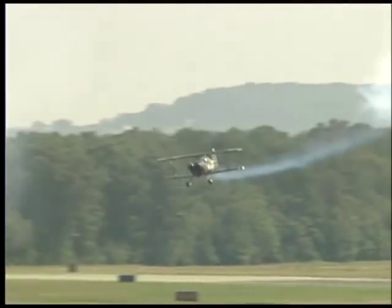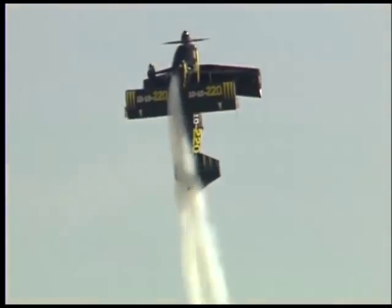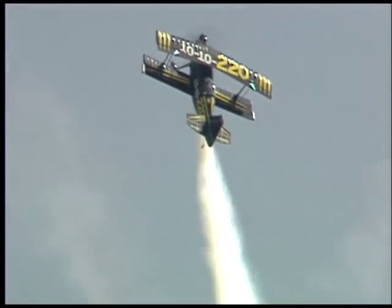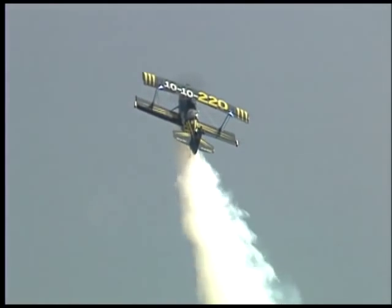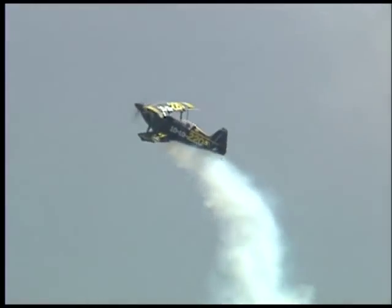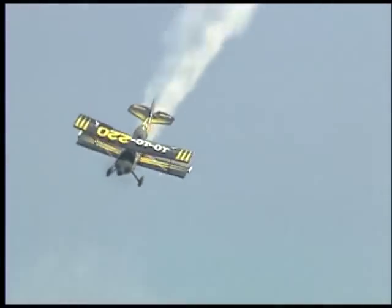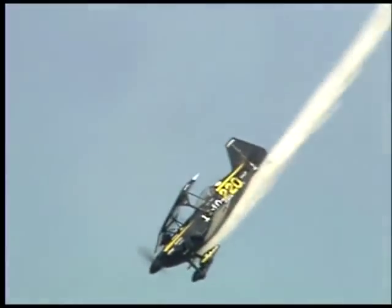This is called the double hammerhead. He's going to bring it in very low to the ground, pitch that nose up, watch for the quarter roll, then the shoulder roll. Holding it there at 1,100 feet, air speed almost zero. Once he sees zero, application of full hard left rudder to begin not one, but two consecutive hammerhead turnarounds, and now straight at the ground. A three-quarter roll is going to drive him off to air show left.